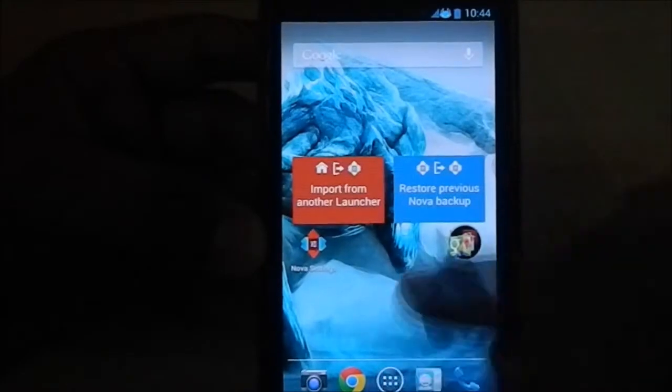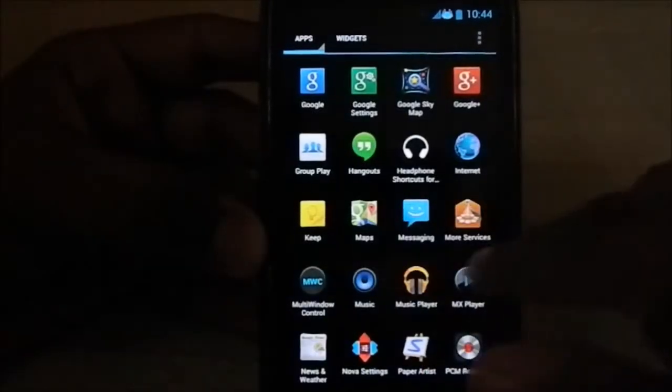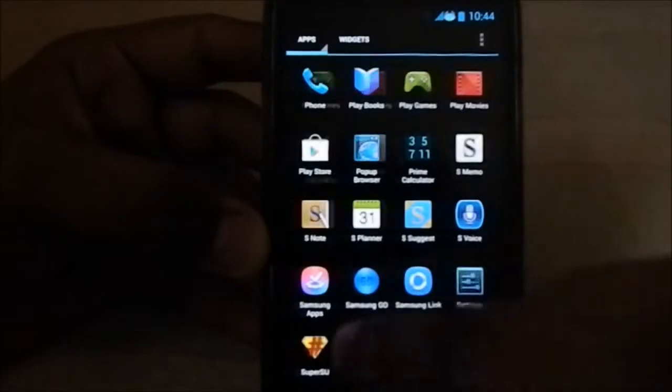This is themed by the JB Denomination theme, so it has a JB style — you can see the blue style and the icons in JB format, which is pretty neat.